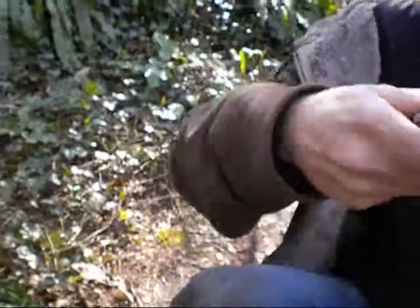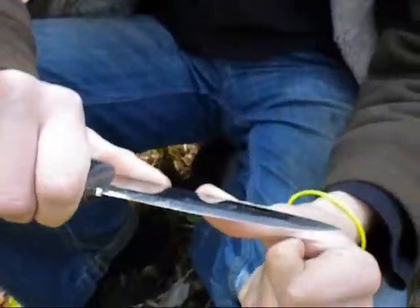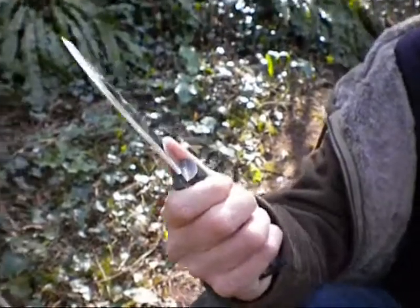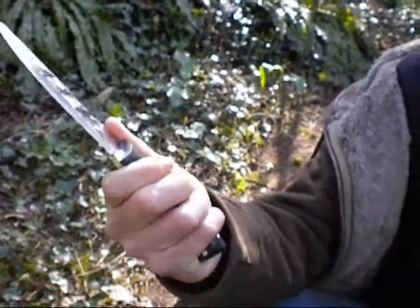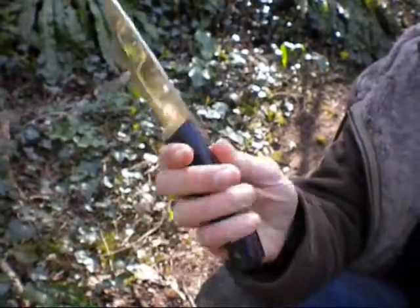Backhand grip, side grip, forehand grip — I can put my thumb on the back of the blade and it's great for that. It's a very very solid grip. This knife is extremely solid. There's no way your hand is going to slide forward or backwards when you're using this knife. It's absolutely bomb-proof.